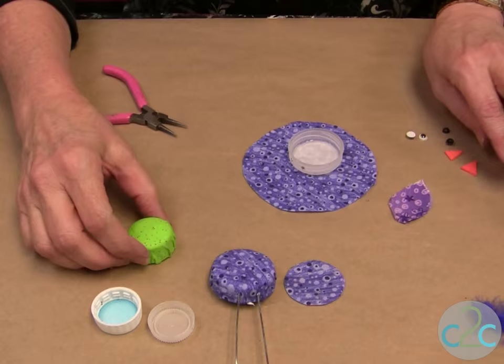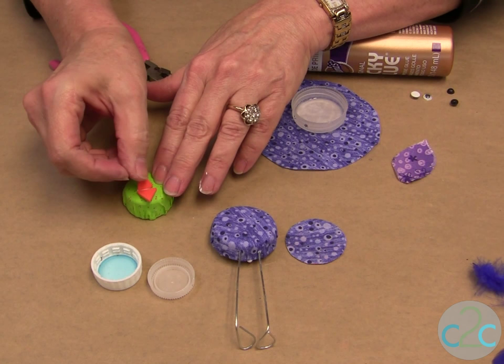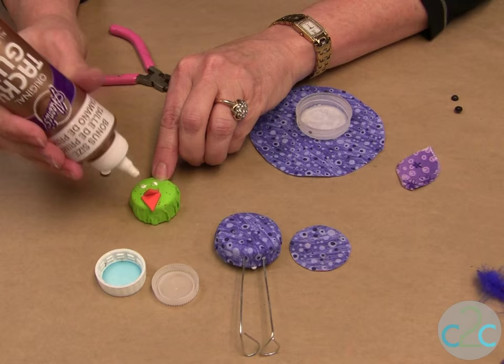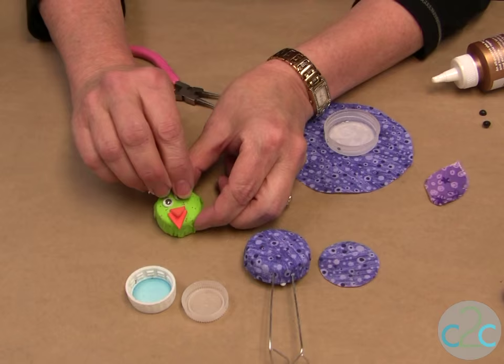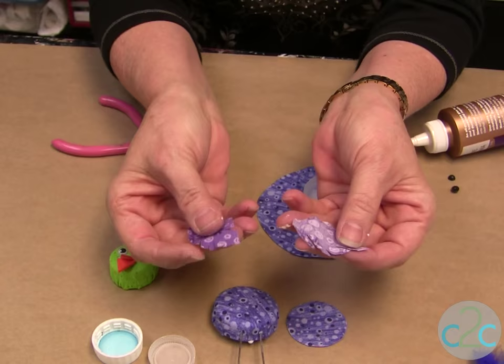For the face, we're going to use some craft foam. You can use buttons for the eyes, beads for the eyes, or wiggly eyes. Let that dry until the glue is clear. For the wings, we just have some little pieces that we cut and clipped, and you glue them onto the side.